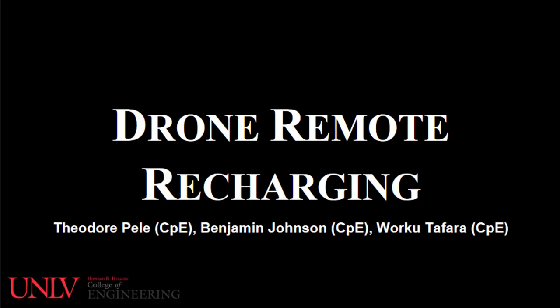Hello everyone. This is our senior design project for drone remote recharging. Group members: Theodore Pelle, Benjamin Johnson, and Marku Tephara.